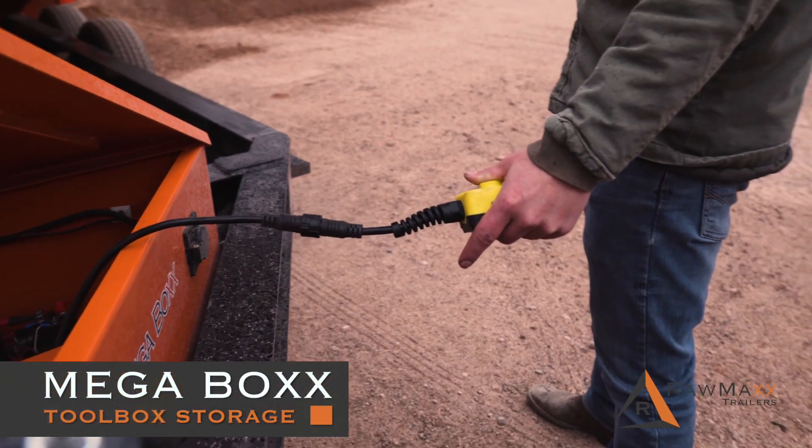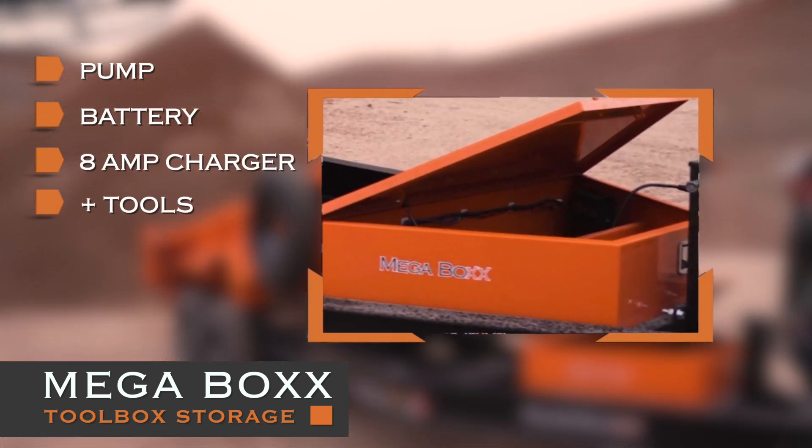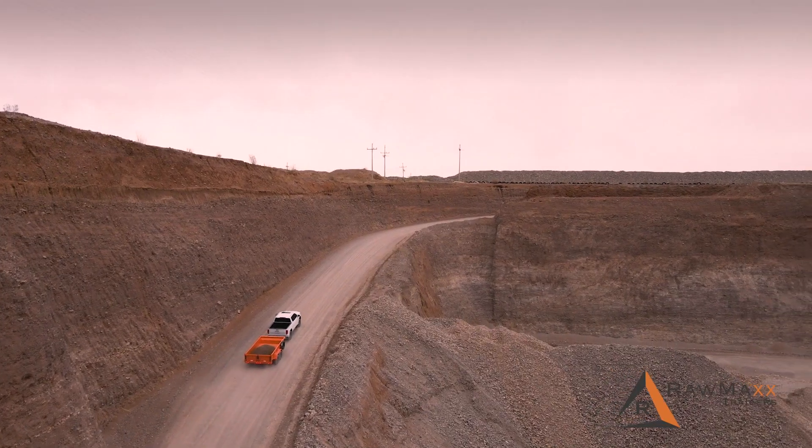We've included the mega-toolbox storage space for your pump, battery, 8-amp charger, and any tools you want to carry. Its full 7-yard load and dump capacity means you take fewer trips.